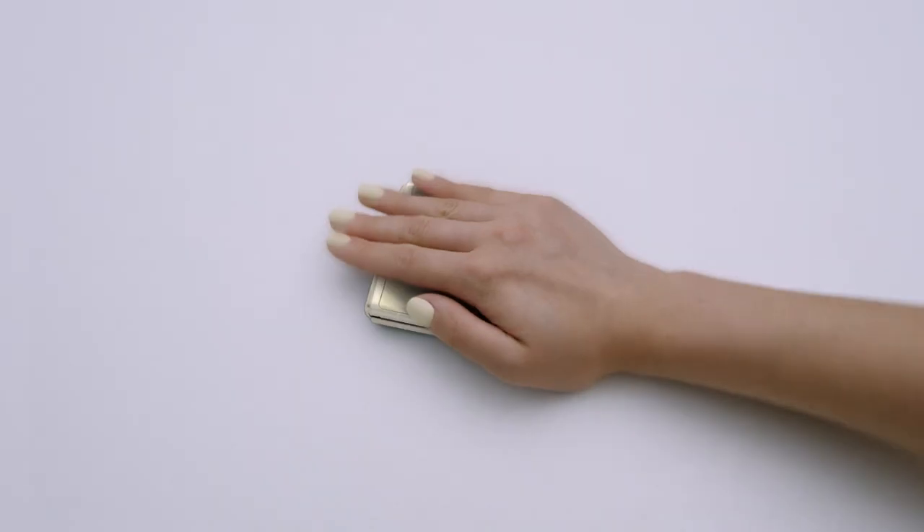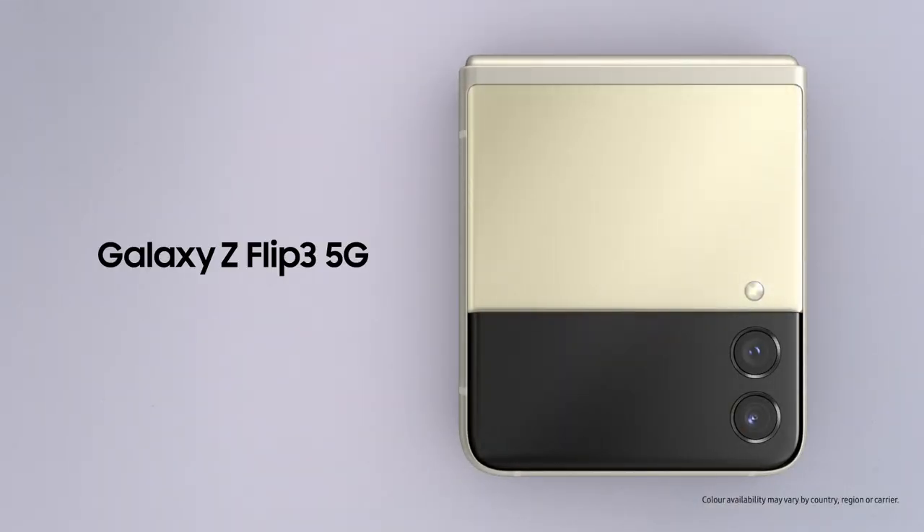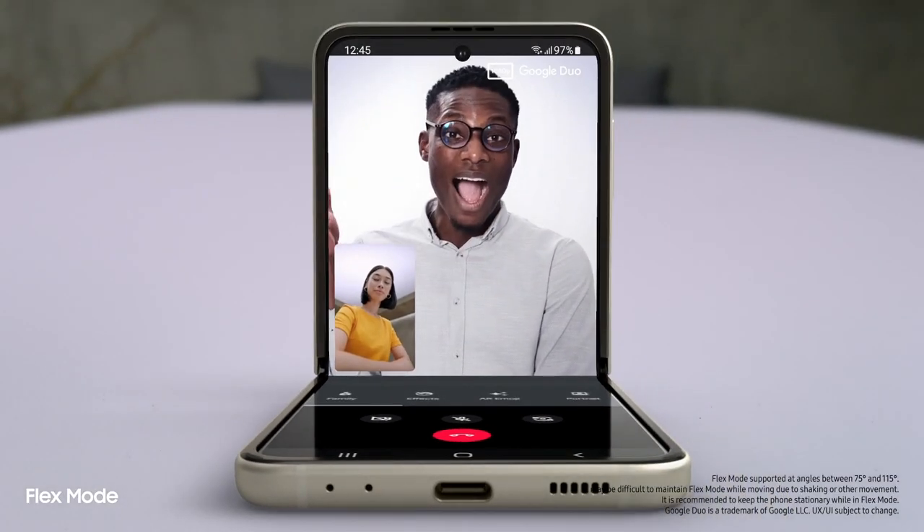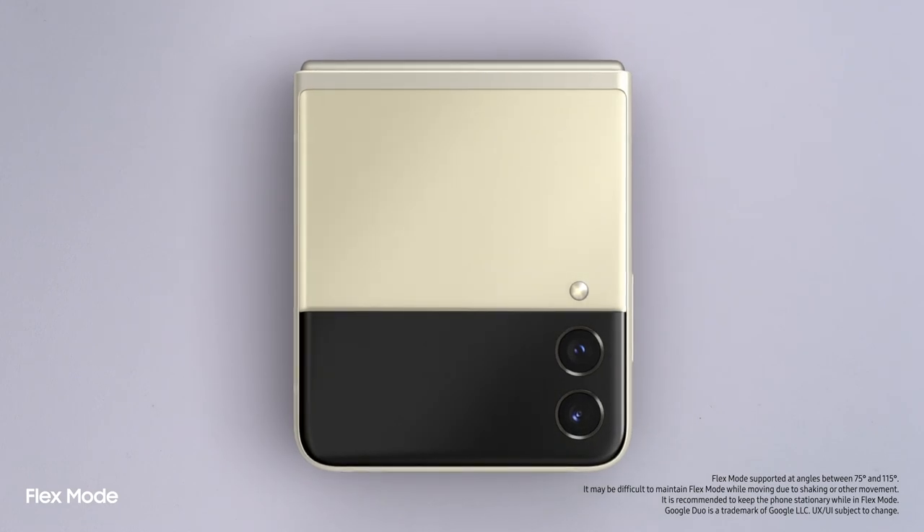You know what else is brilliant? The new Galaxy Z Flip 3. People just can't help noticing whenever I flip it open and fold it shut. And now it can do more without even opening it too.